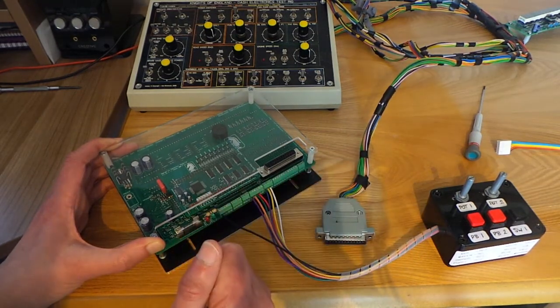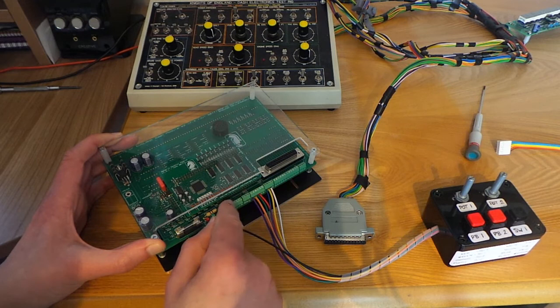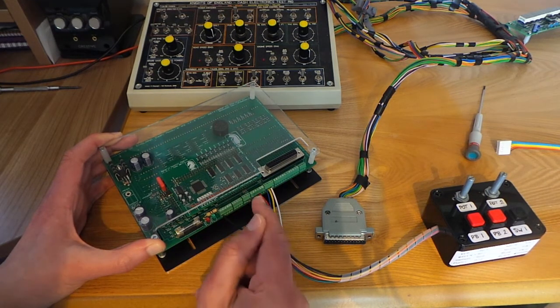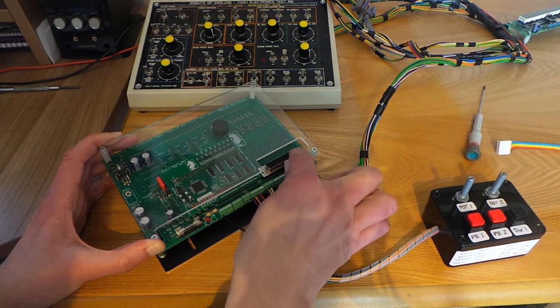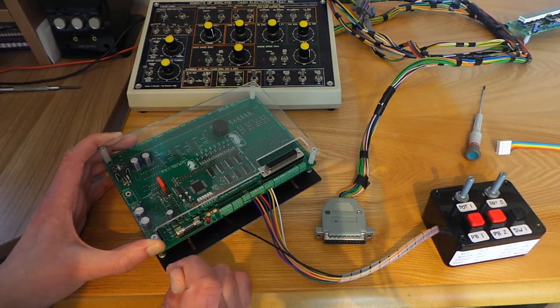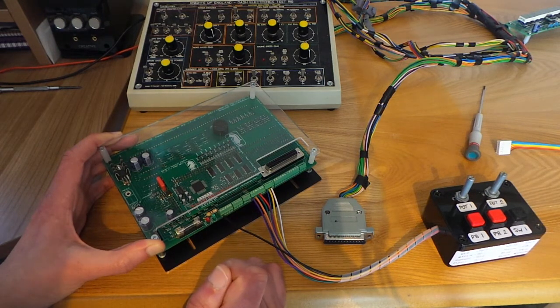However, the latest versions of these modules — the series seven versions — include some additional functions incorporated on the terminal block connectors. The terminal block connectors also include the functions that were connected on the D-type. So some early functions can be taken through either the D-type plug or the terminal block connectors, and the most recent functions are only available on the terminal block connectors.